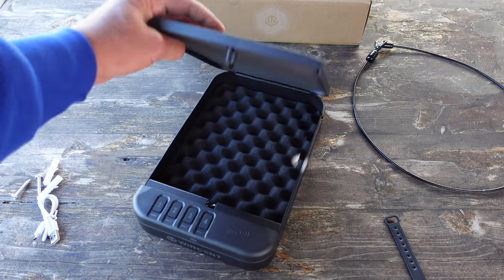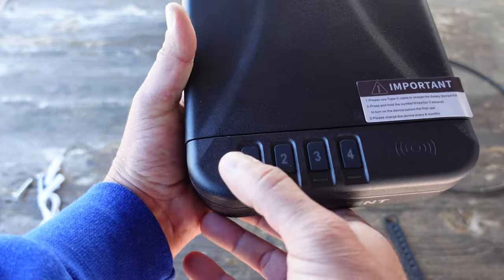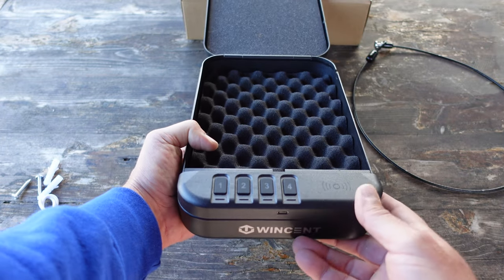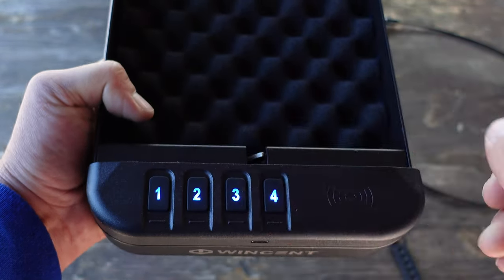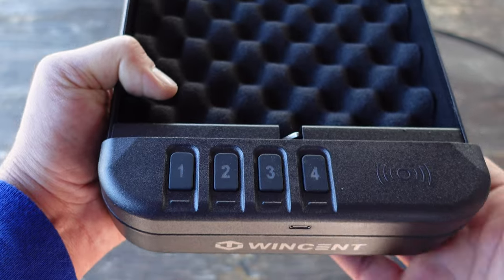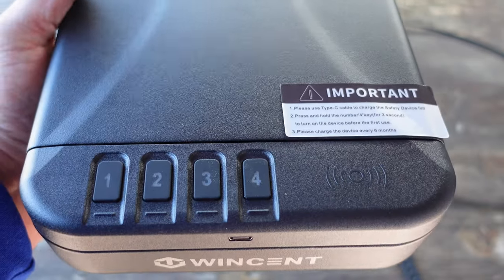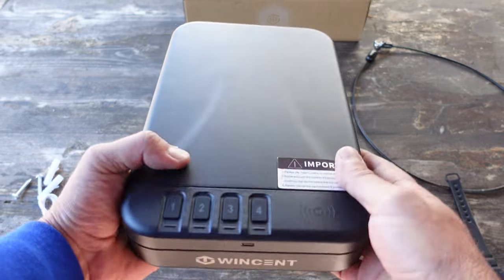I went ahead and reset the safe back to default, meaning the combination 1-2-3-4 is active again. I'll show you how to program your own combination. Inside is the settings button — I'll press that once, the lights start blinking, and I'll choose 4-3-2-1 as my new combination, then press the settings button again. The safe confirms it's set. I'll close it, and entering 4-3-2-1 — it works.